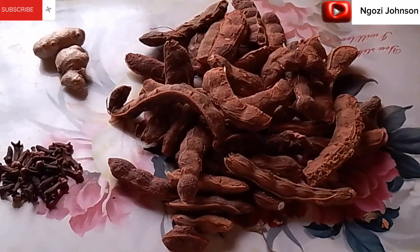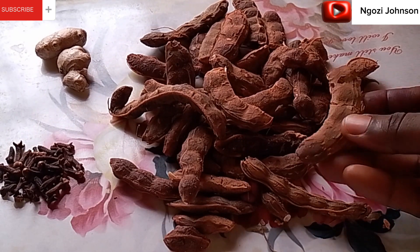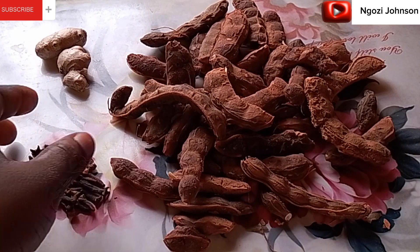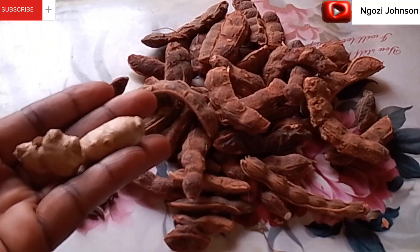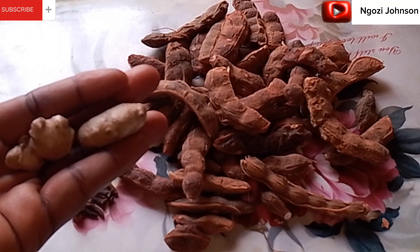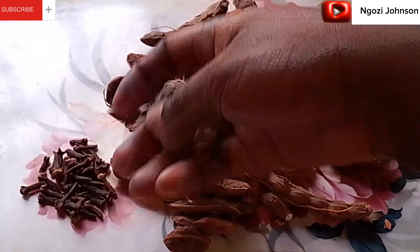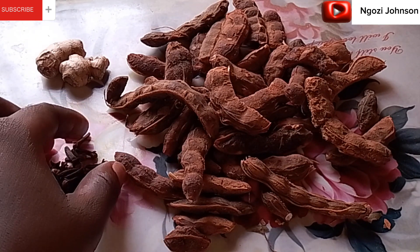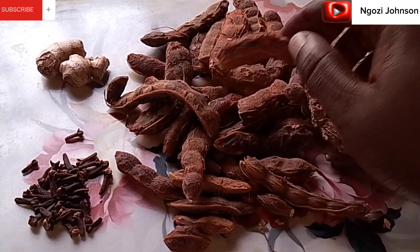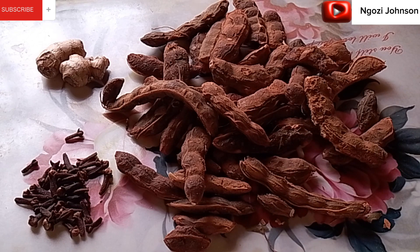So this is the tamarind I've been talking about. This is my samia — the northerners call it samia. This is my clove, and this is my ginger. Just these three ingredients. You can add sugar if you want to, but feel free if you don't. This is my clove, and this is my tamarind — that's the English name for samia.